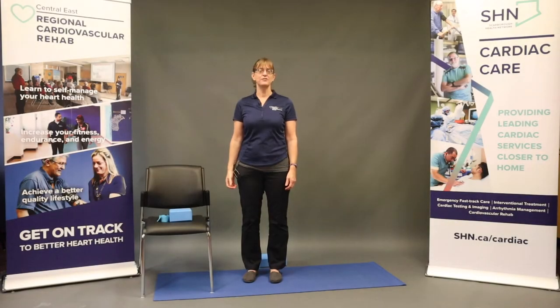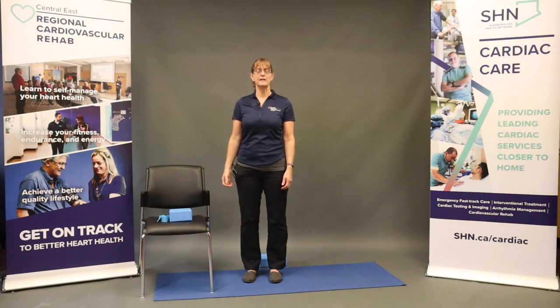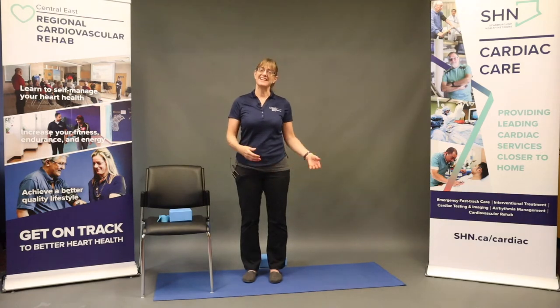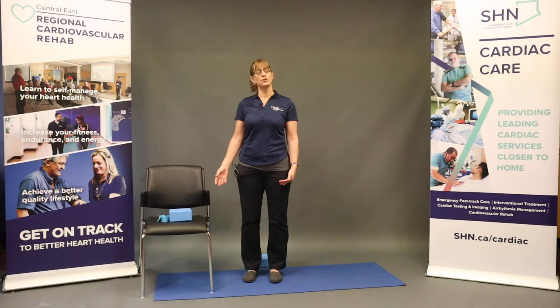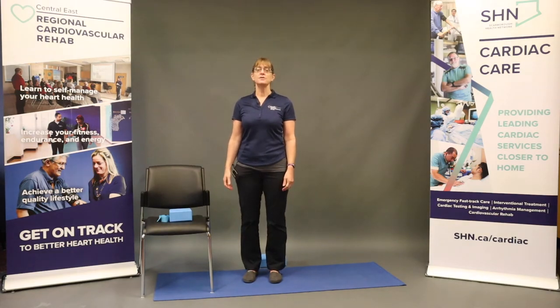Hello, thank you for joining us for the floor yoga flow. A couple things before we get started: keep in mind that you should be working within your own ability. We will be doing some poses in standing and some on the mat. If you have any doubts about your ability to get down to the mat and back up, I would suggest returning to the website and tuning in to our pre-recorded chair yoga flow.